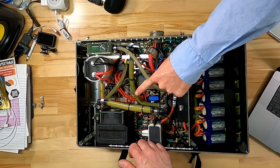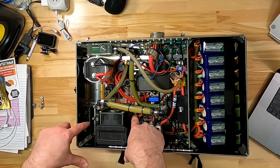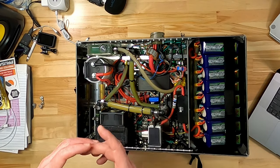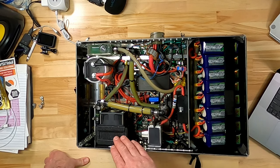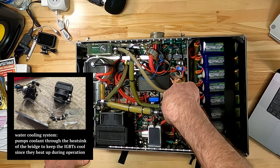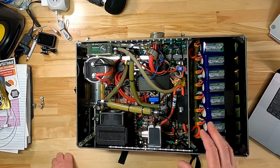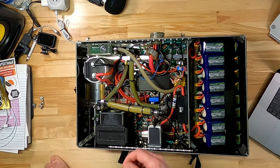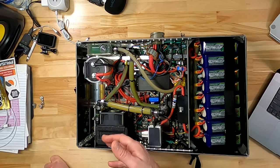This fan blows air out. Beneath the fan is a 24-volt DC power supply to provide power for the UD3 as well as the controller on the gun itself. The other stuff is mostly cooling-related—we've got a pump down here, this black cylinder, which is a water pump.